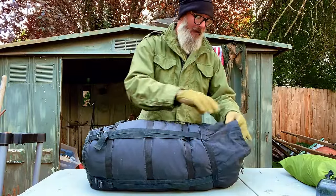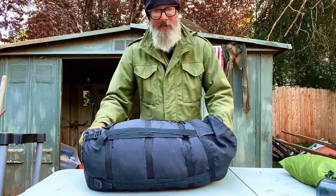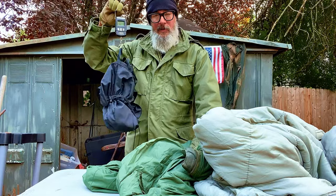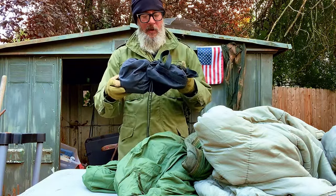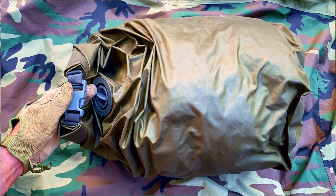First thing I do is get rid of this bag that it comes in. If you know me, you know that I hate stuff sacks. Getting rid of the stuff sack saves us about 8 ounces. The stuff sack obviously works — it depends on how you're going to be deploying it, how you're going to be carrying it. I pack my stuff inside of waterproof dry bags.